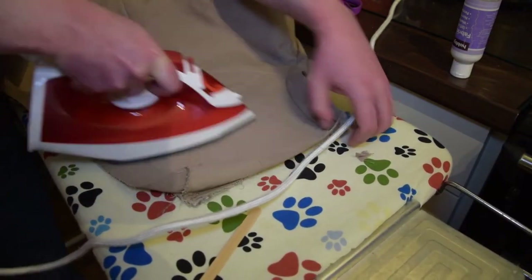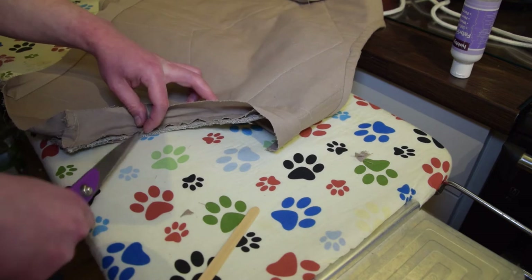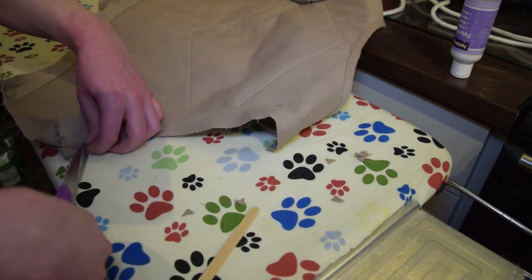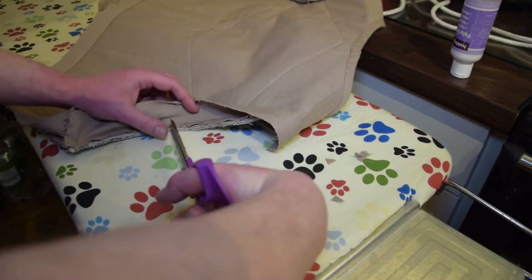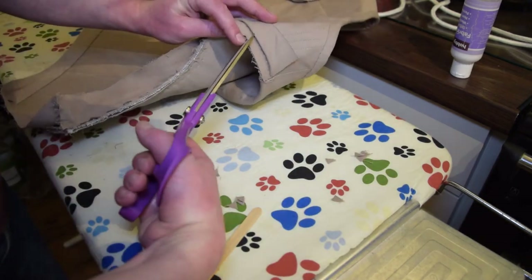Also really important here is to remember to clip the curved seams. They're not going to be working in the same way as part of a sleeve, but it's just nice to have that extra little bit of movement if you need it, because we're going to be bending a straight piece of fabric backwards across a compound curve.